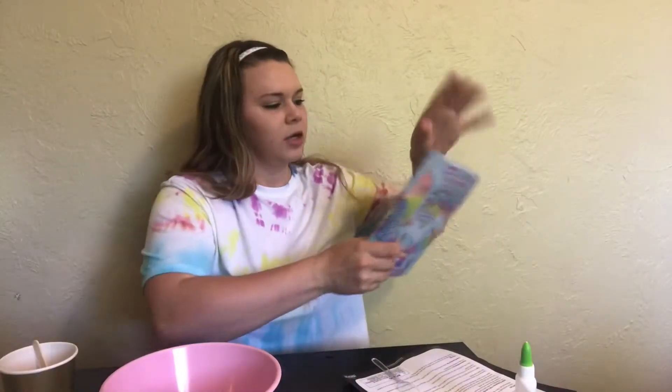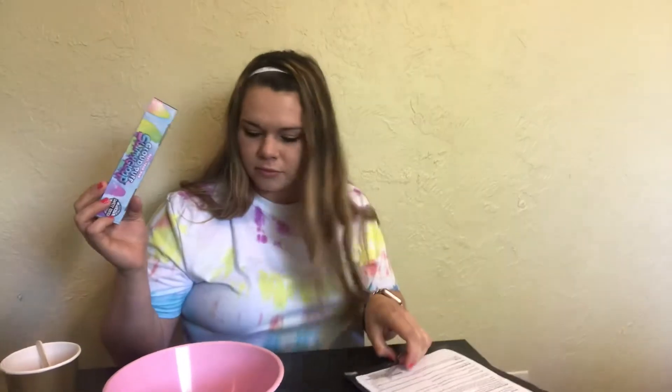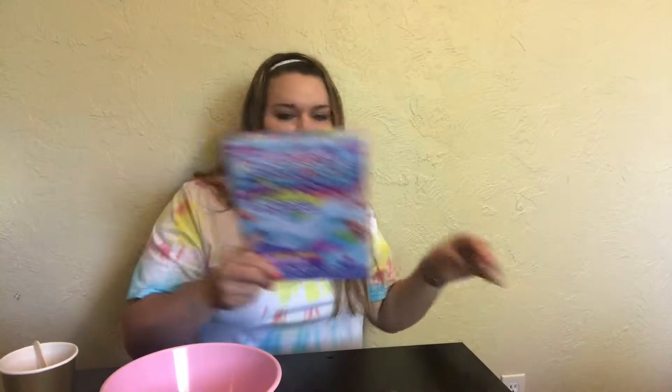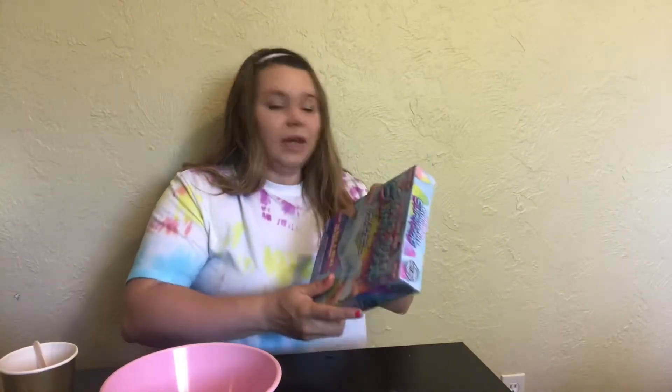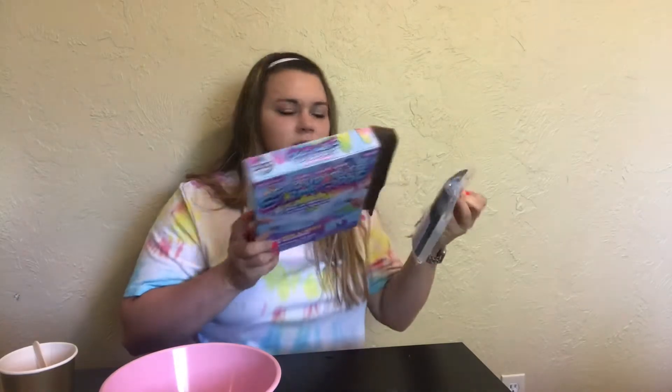Next up we're gonna try the Cloud Puff Slimy Gloop, which is the one I was most excited for because cloud slime just seems appealing to me. Again we have a giant box which was totally unnecessary for such small packaging.